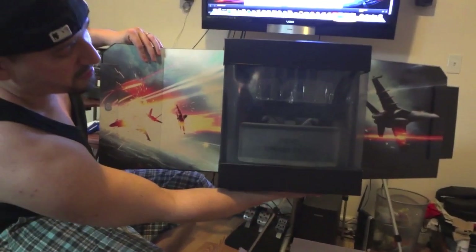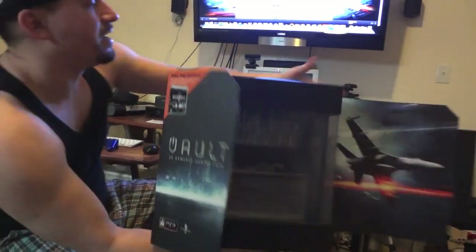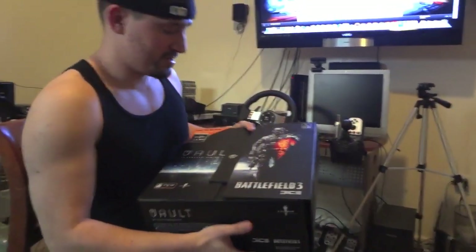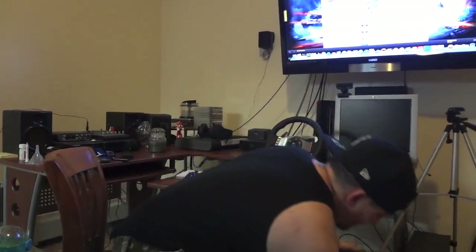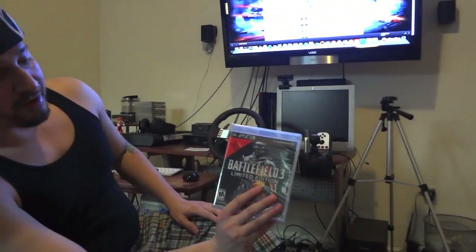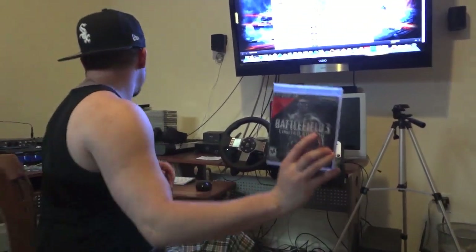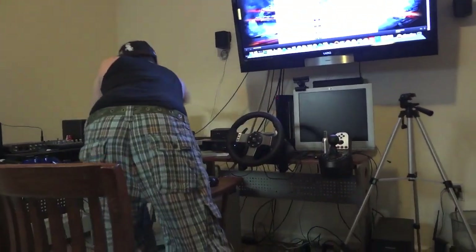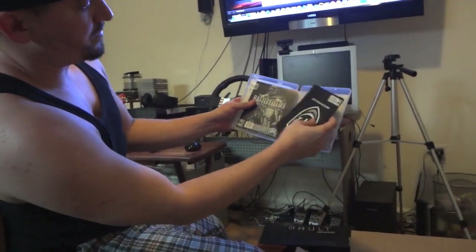This is the Vault, and it came with a battlefield-themed box right here — that's the box for it. And there's a copy of Battlefield 3 Limited Edition, which you've already seen me do the unboxing for.